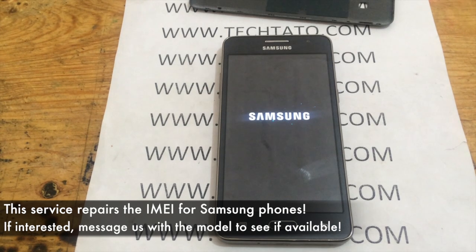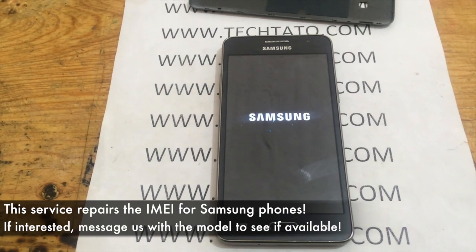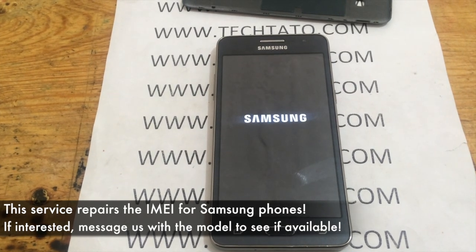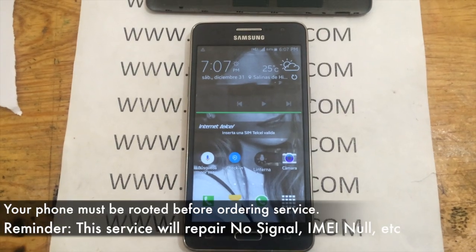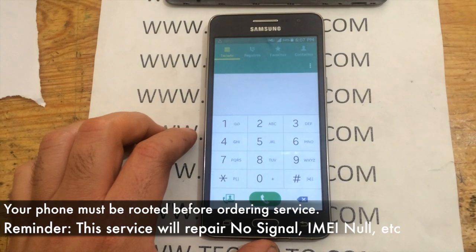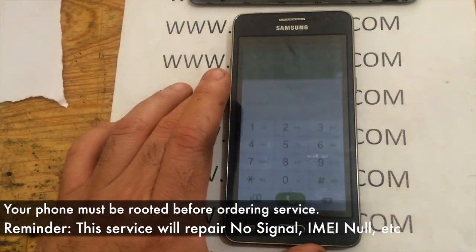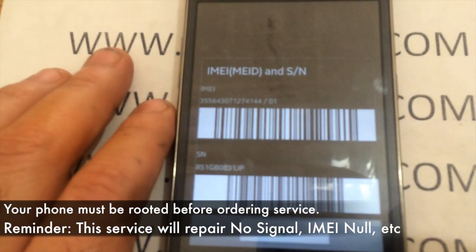In this case, we were able to successfully repair the IMEI, and the device was able to receive signal once again. This actual device was a Samsung Grand Prime, currently locked with Telcel Mexico, although the service is the same across all devices.